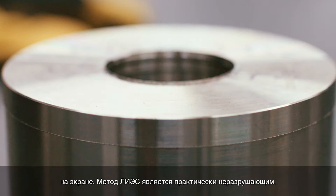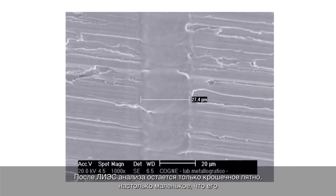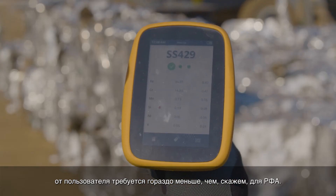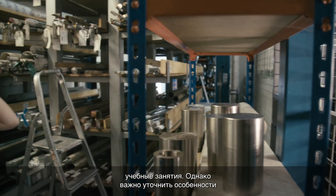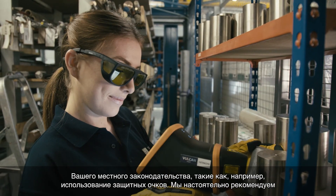The LIBS technique is virtually non-destructive. Following a LIBS analysis, the tiny burn spot left is so small it can be difficult to see with the bare eye. From a regulatory and licensing point of view, much less is required from the user than, say, for XRF. Typically, no expensive licenses or time-consuming training classes are needed. However, it is important to check your local legislation, such as the use of safety goggles. We strongly recommend using safety goggles when operating a class 3B laser device.